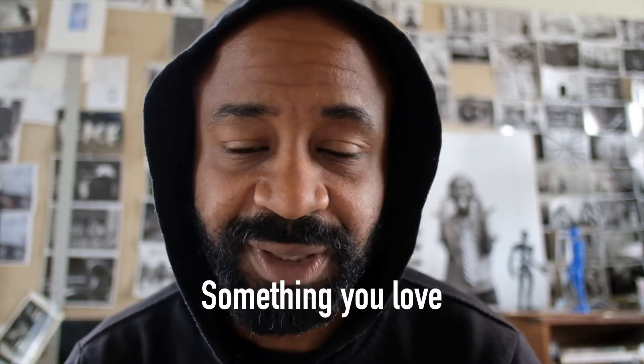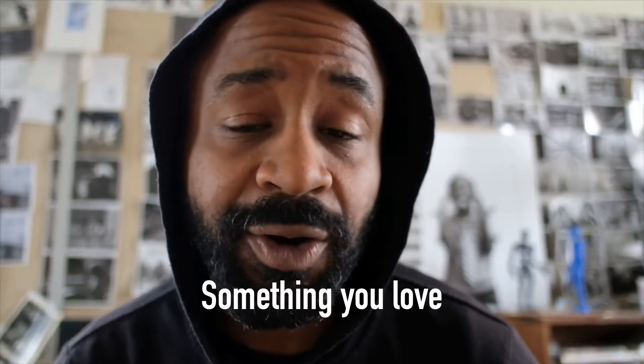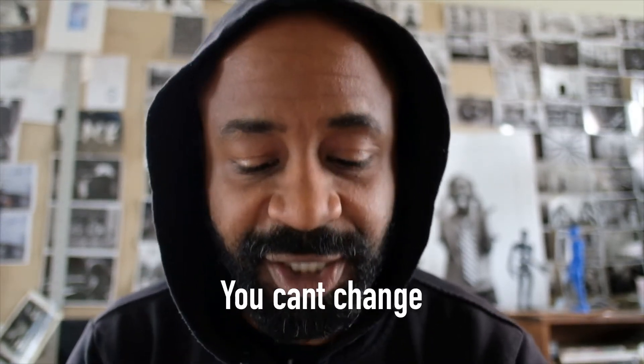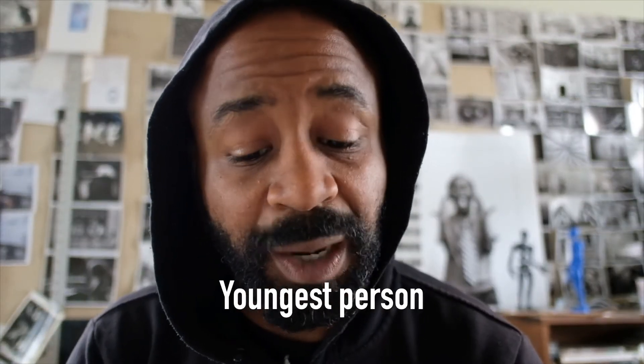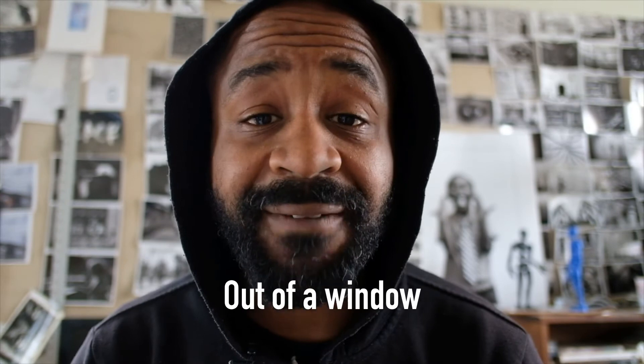Here's the list of things I want you to look for at home and photograph. I want you to photograph something that you love — whatever comes to mind, whatever you have access to at home. I want you to photograph something that makes you angry. I want you to photograph something that you could change if you could, and then something that you can't change. Photograph the oldest person around you, and photograph the youngest person around you. Take a picture of a relaxing place, photograph out of one window, and photograph how you travel — how do you move through the world?